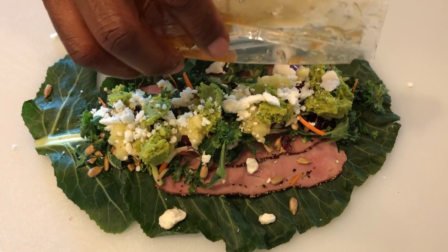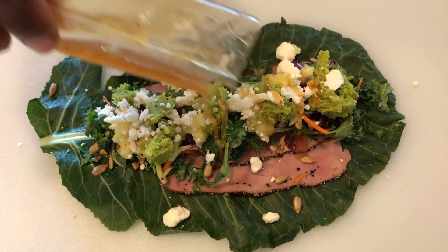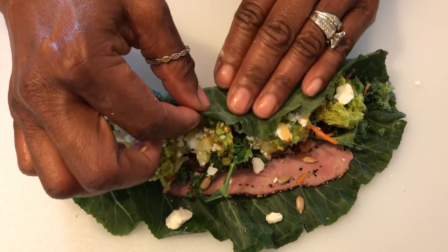Now drizzle a little bit of the salad dressing that came in the bag, or you can make your own or use whatever kind of salad dressing you want. And again, this is fresh collard greens — uncooked. Who knew that you could eat uncooked collard greens like this?